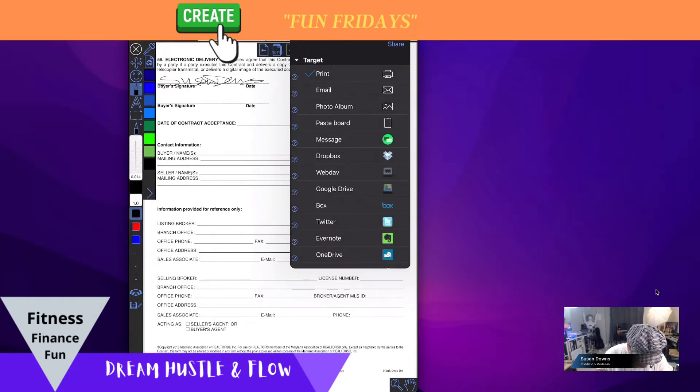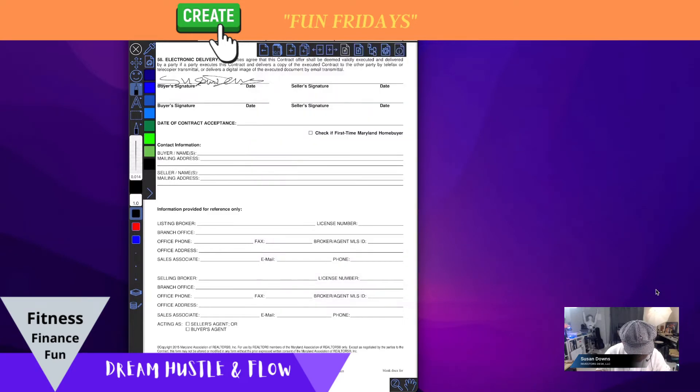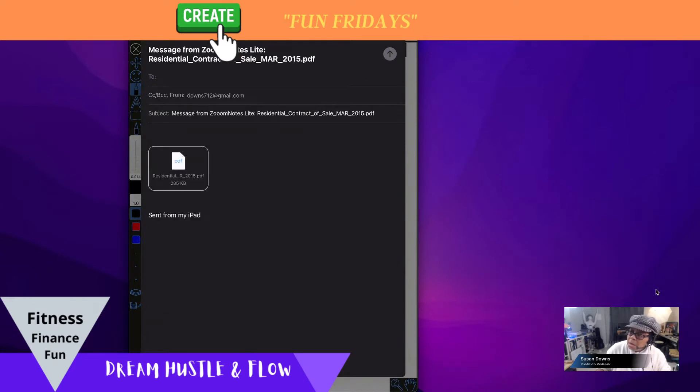Where would I share it? Share it to email. I could pick email and click share, and there you go — sent from my iPad, the email is right there. This is a pretty cool program, but what I really wanted to show was a way to connect the iPad to your computer to use it as a digital tool.